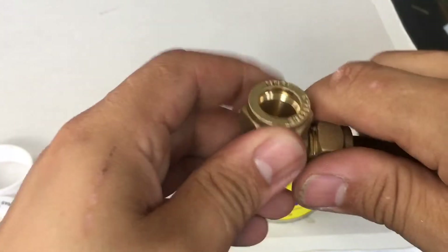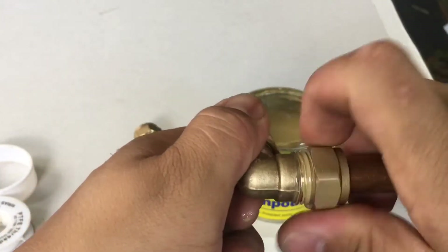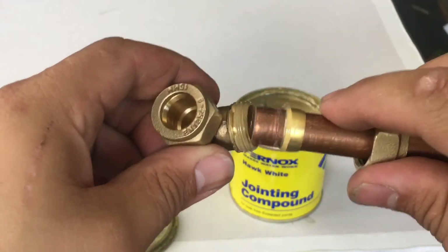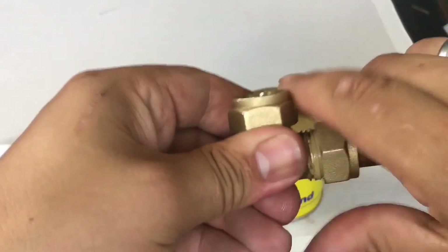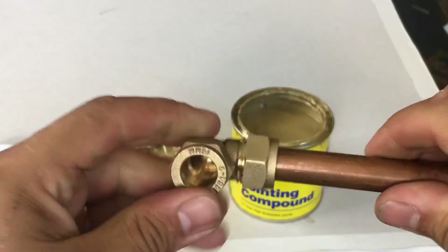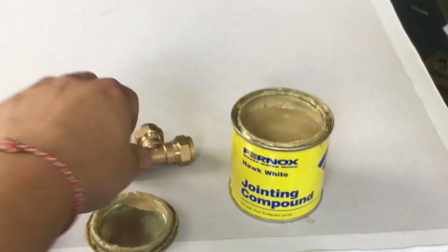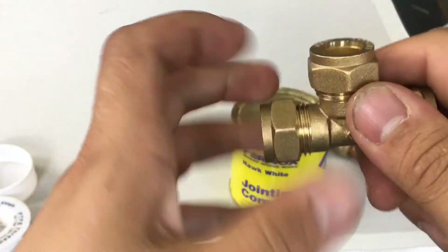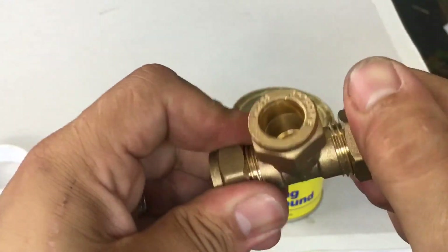There you go guys — that is how a compression fitting works and how to actually use one and install one. This is exactly the same; it's just a different fitting — it's a T fitting — but they all work exactly the same. I hope you like this video, please click the like button, comment down below, don't forget to subscribe, and we'll see you on the next video. Thanks for watching.